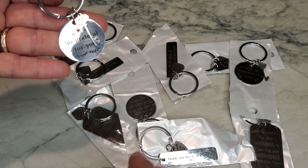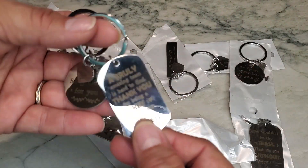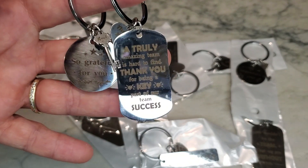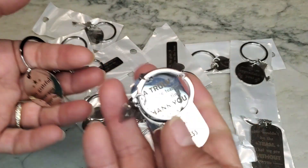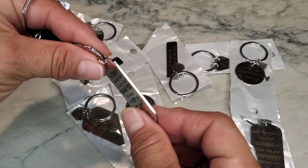This one has a key. Most of them will either have a heart or a key. Again, they're all different. The sayings are very nice and they are embossed on the metal. They're actually kind of nice in quality — they're pretty thick, so they're not super thin.